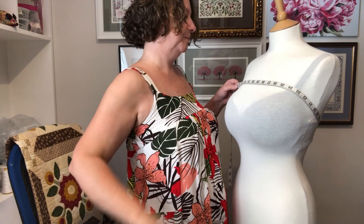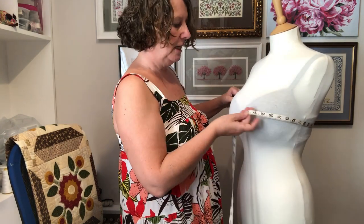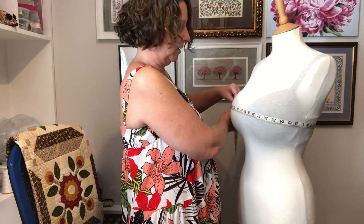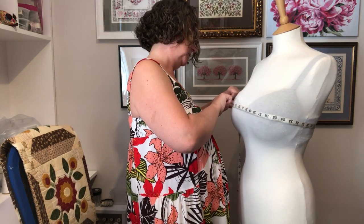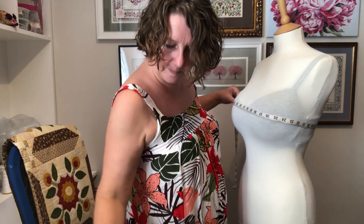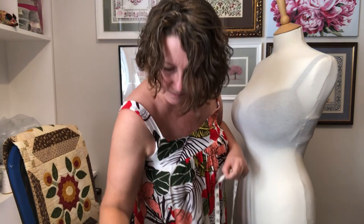Next, leave the tape measure around the back where the bra strap is and bring it over the front at the fullest part of your bust — generally where your bra comes out. Measure that. For my doll here that's 37 inches, which is 94 centimeters. If we take the two measurements from each other we can see there's a five centimeter difference between the two.